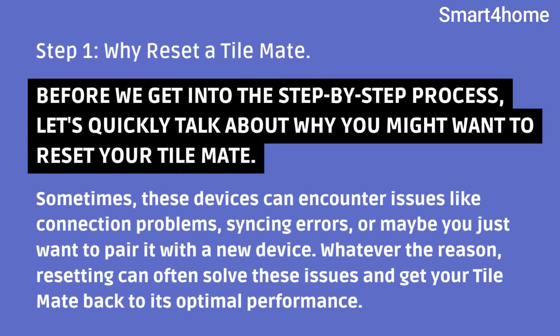Step 1: Why reset a TileMate? Before we get into the step-by-step process, let's quickly talk about why you might want to reset your TileMate. Sometimes, these devices can encounter issues like connection problems, syncing errors, or maybe you just want to pair it with a new device. Whatever the reason, resetting can often solve these issues and get your TileMate back to its optimal performance.